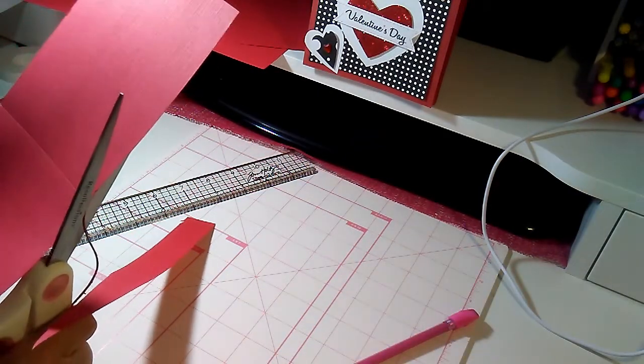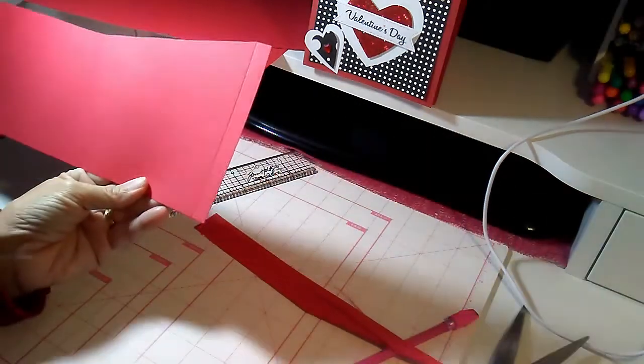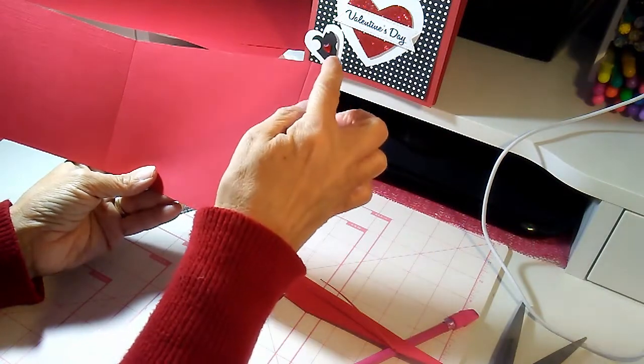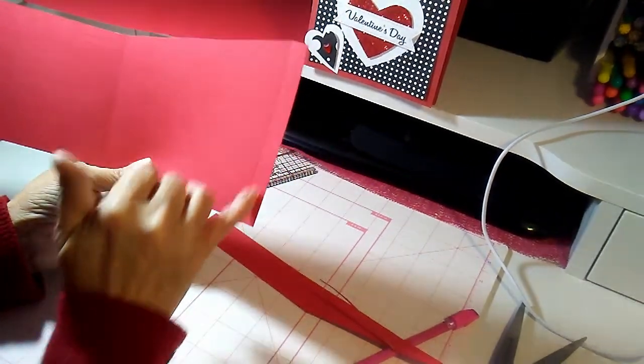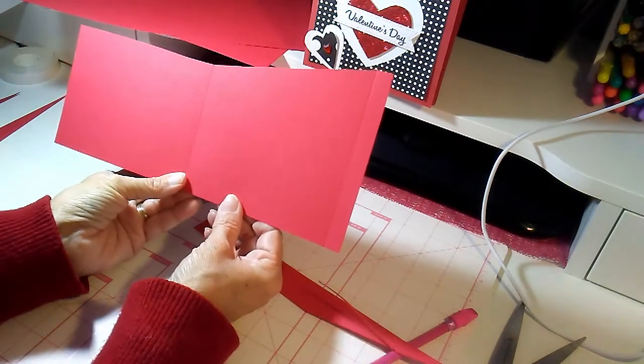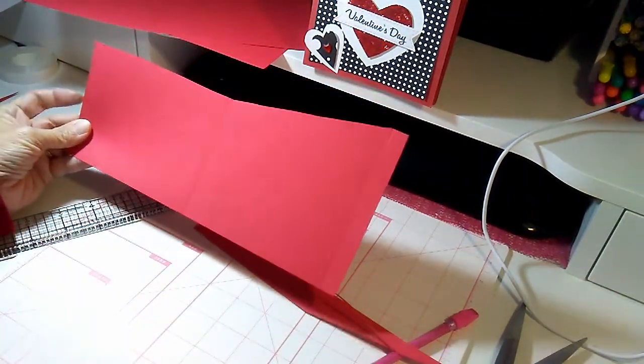Don't cut all the way across to the corner — you want to leave that half-inch score line intact. That is what page three will look like.